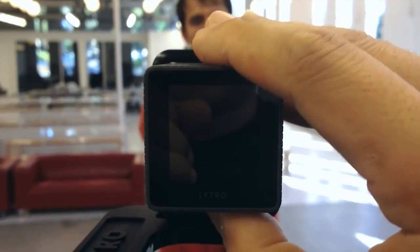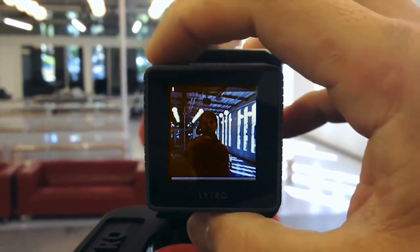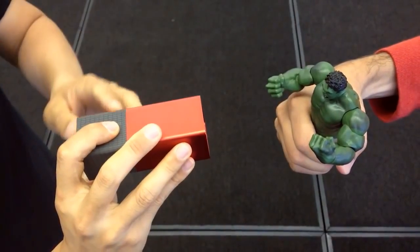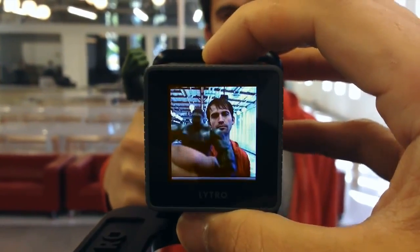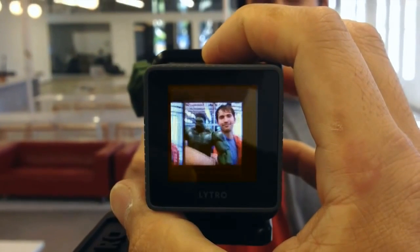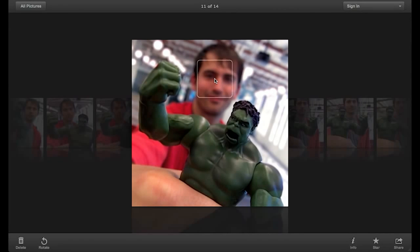It was really simple to use — you just turn it on, get your subject in the shot. The best way it would work would normally be to have someone holding an object, or having multiple different pieces of interaction within the depth of field. Take your shot, and then afterwards once you've collected your photos, you put them in the software, click, and see your picture refocus before your eyes. It was very strange to see the first time I played around with it, and it really did open my eyes into what was possible.